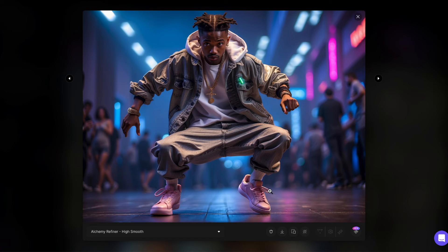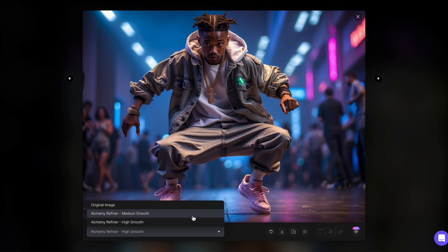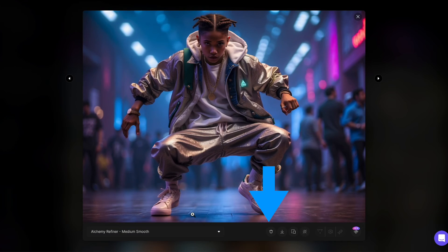Once you've used the refiner with certain settings, you can't produce another image with the same settings. However, you can delete a previously refined image and create a new one.